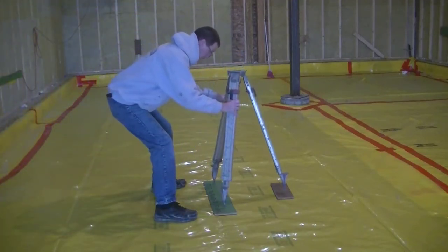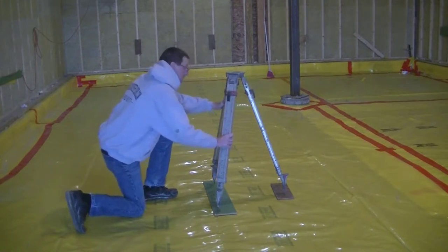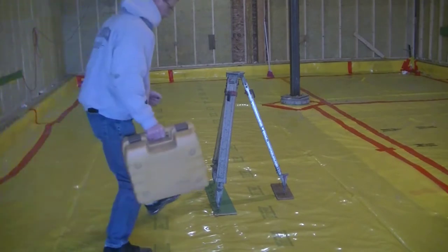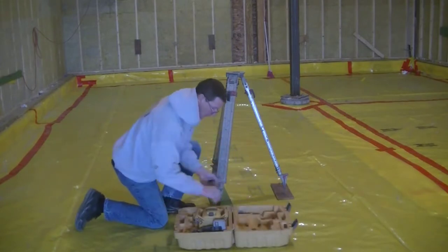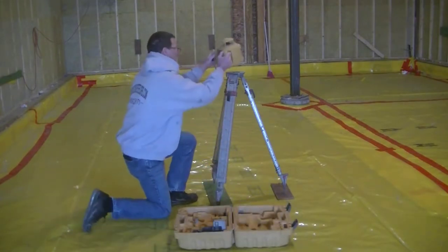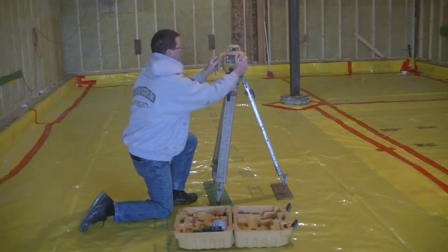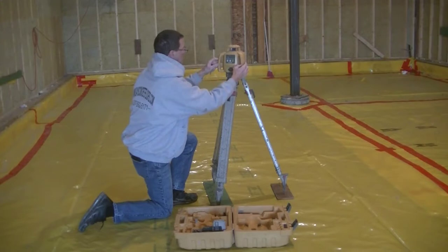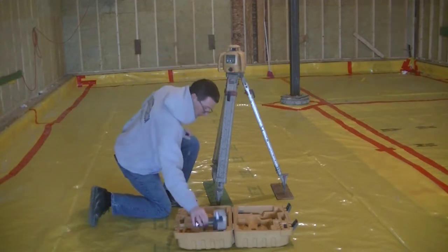This video is about using a laser level for beginners. I'm going to establish a flat grade using my laser level and show you guys who have never used one just how that's done. This is a self-leveling laser, which means you just push the on button and the laser will self-level itself, as long as the tripod base is somewhat level.